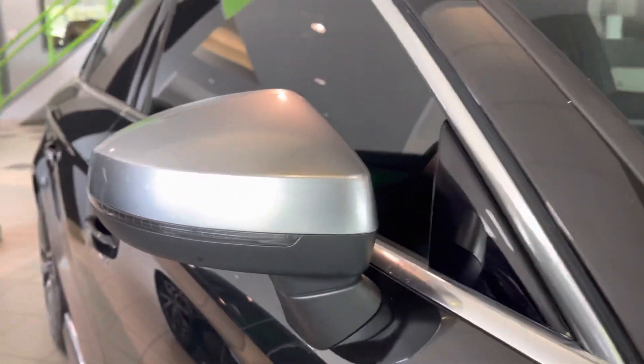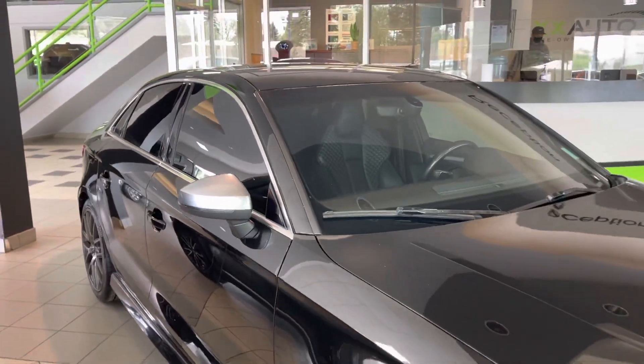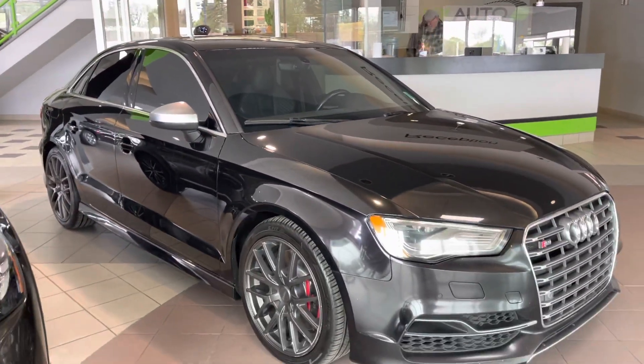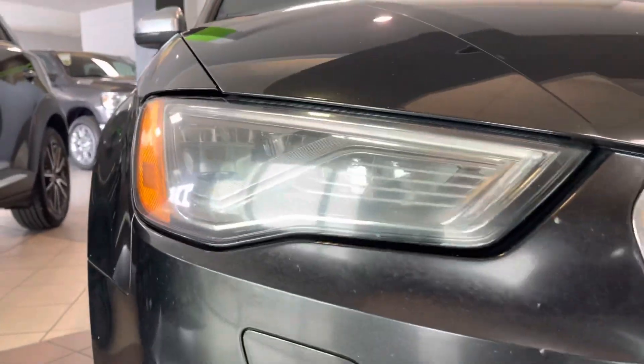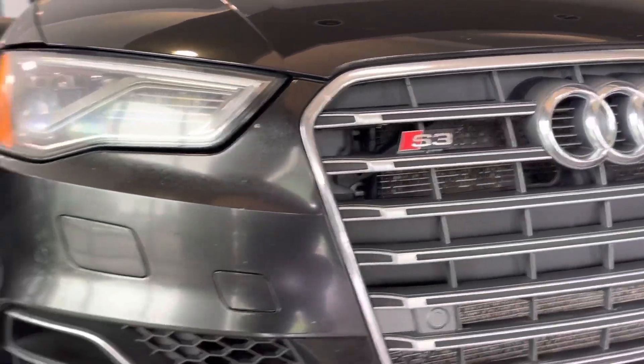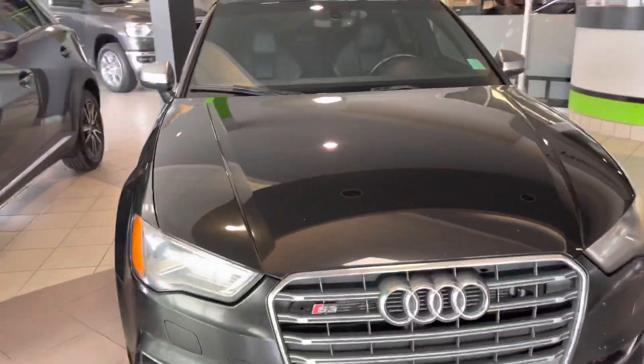Of course being an Audi you've got the infamous silver mirror caps, wrapping on the headlights, the S3 badge, your tow pin down below, and your windshield washer sprayers.